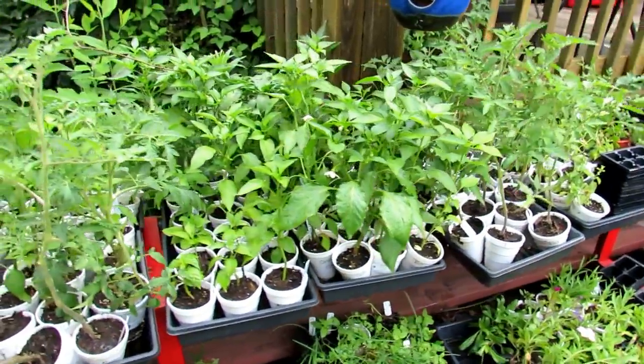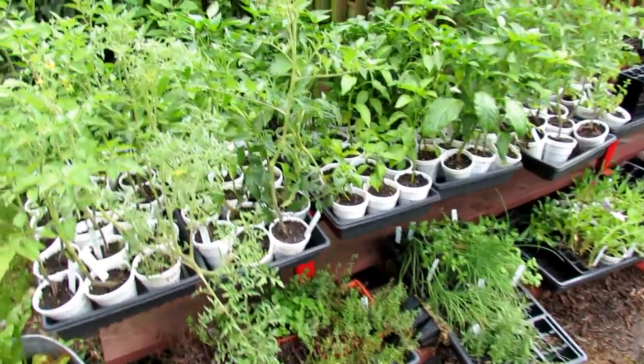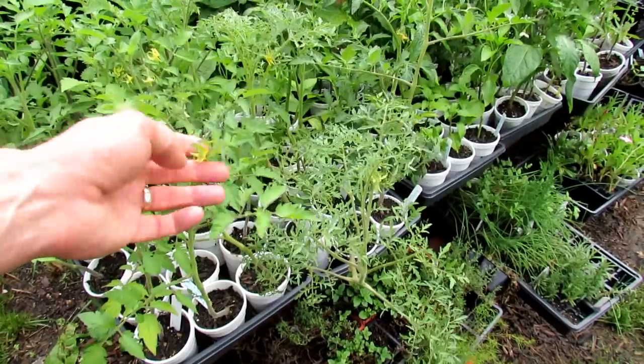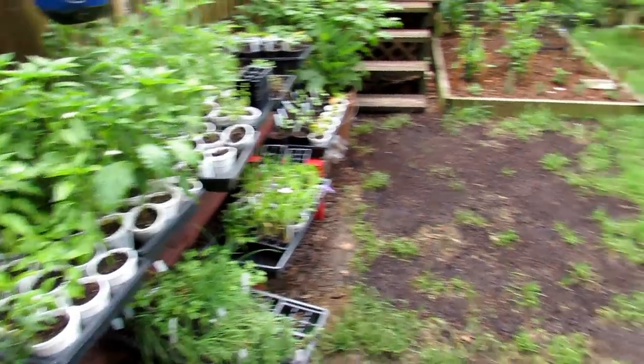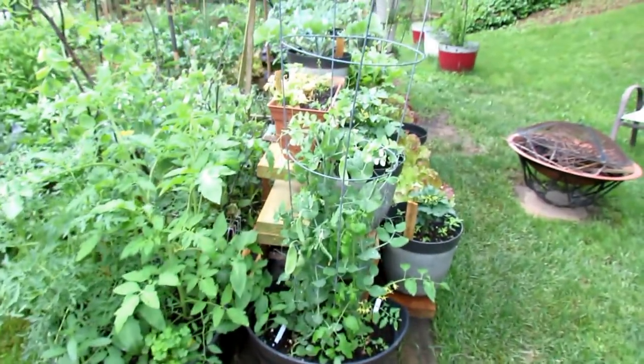The transplants of tomatoes and peppers are all going to go to my community plot — I'm going to give the rest away. A lot of people ask: if you've got flowers on your transplants, do you remove them? Yes, I do remove them. They just don't need to be there. Once they get into the ground, the plants are going to pick up speed, do well, and they'll produce more flowers.